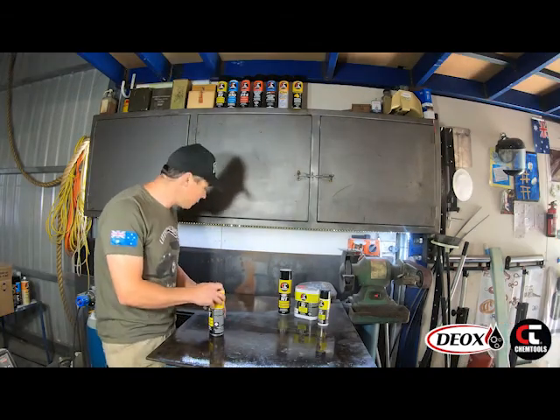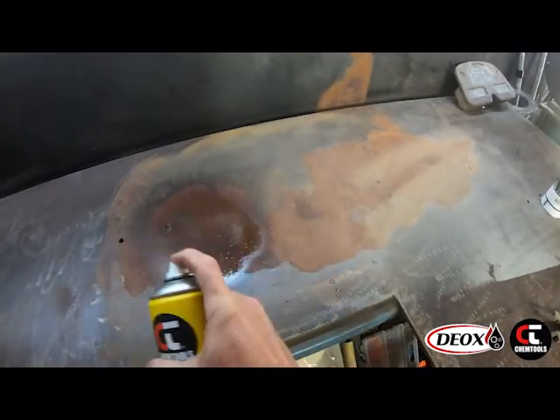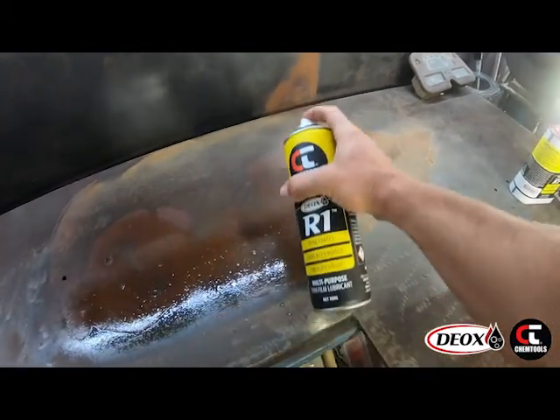Now if you've got a bit more rust built up on it, we're going to spray the rusted area. We're going to leave that rusted area for about 10 minutes with a quick wipe down of a scourer pad. We'll see how that comes out.